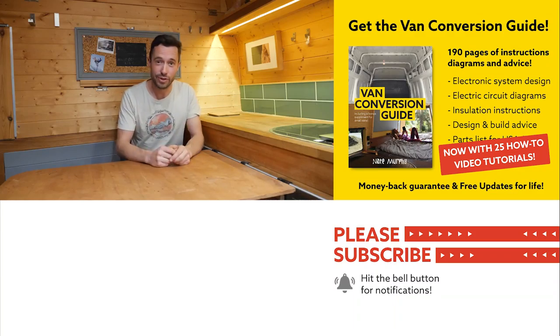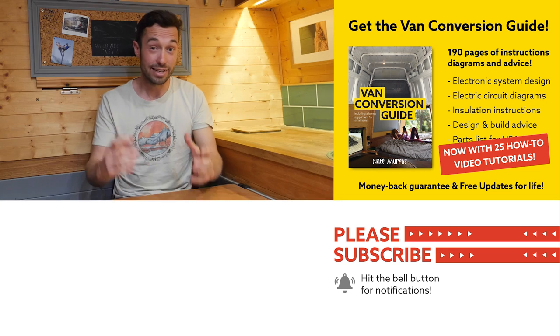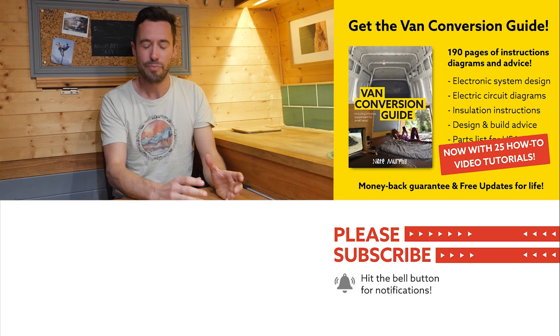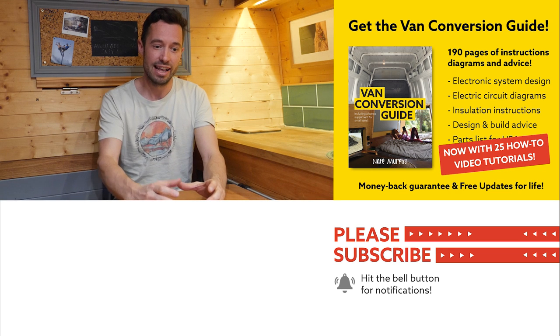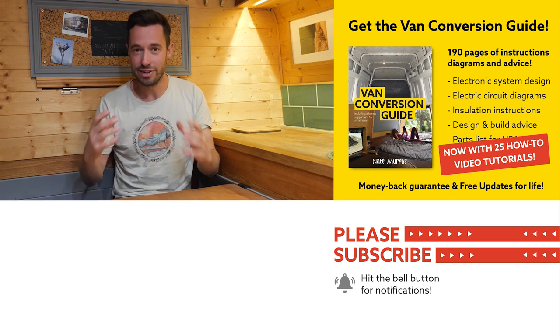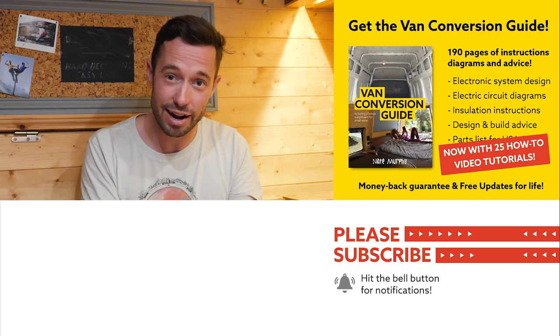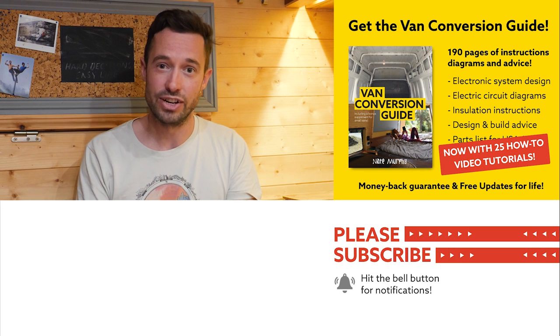I hope you enjoyed that video. If you hadn't noticed, we do sell an ebook for how to convert a van — it has over 190 pages of detailed instructions and diagrams, plus 25 video tutorials specifically for ebook buyers. Creating a van for many people is obviously a really intimidating project, but with the right information anyone can turn out with a pretty decent van conversion. Check the link in the description, subscribe to the channel if you aren't already, and drop us a comment if you liked this video. Thanks for watching and we'll see you next week.